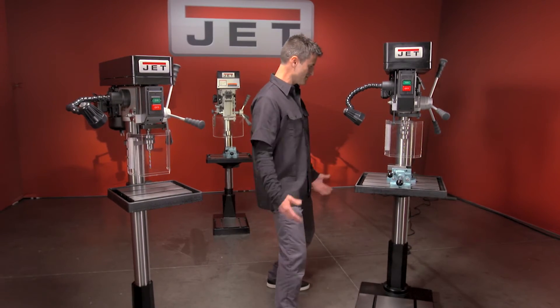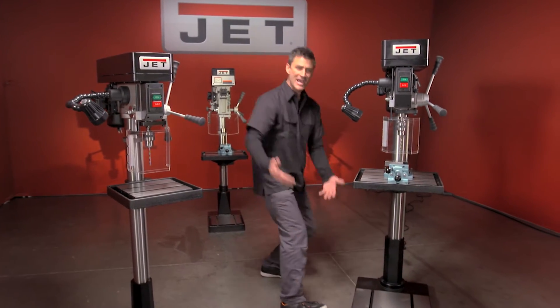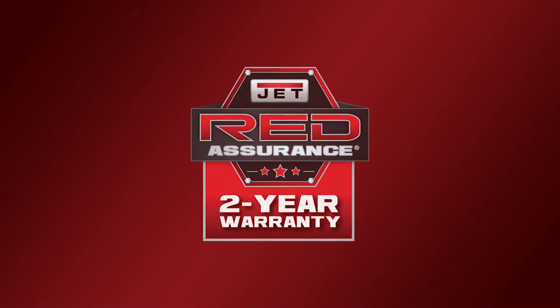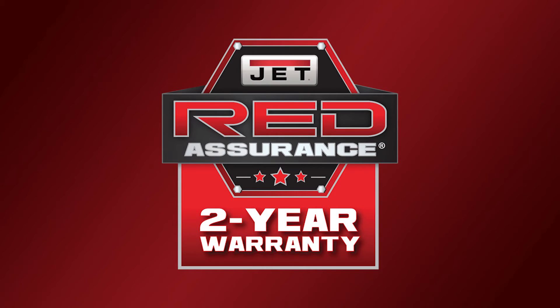So if you need your chuck or any of your tools, they're all built in. It tilts to 45 degrees, cast iron base — I mean, come on, you need one. All Jet metal working machinery is backed with an industry-leading two-year warranty, including all parts and service.